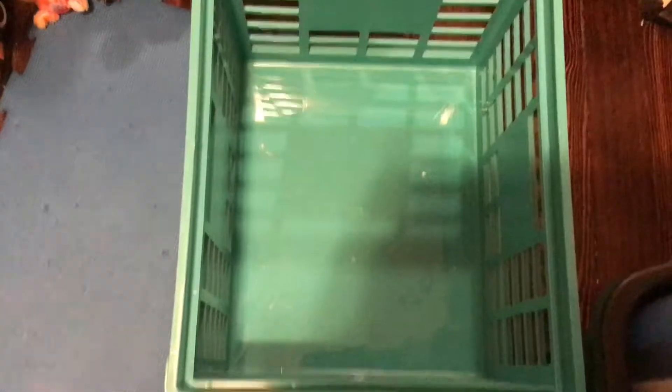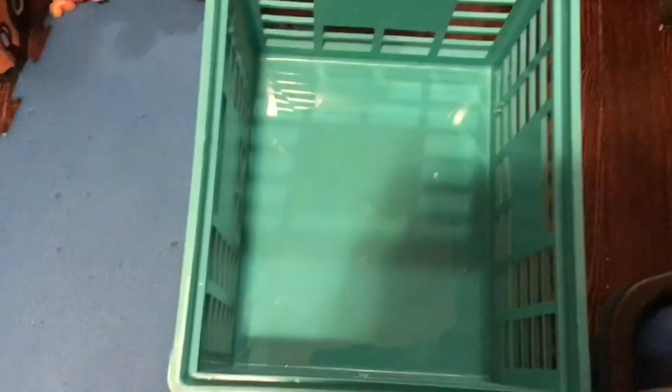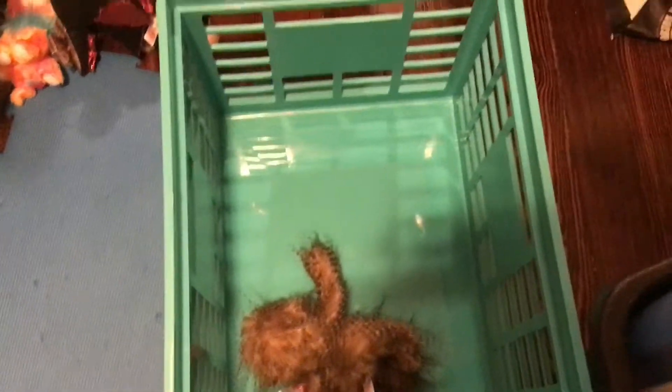So the reason why I'm showing you this crate right here is because this is one of the places where you can store your beanie boos. Don't mind that mess right there. So I'm going to throw Silly in here. Perfect fit. I hope he's okay.